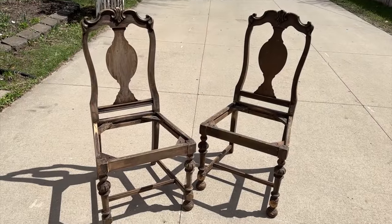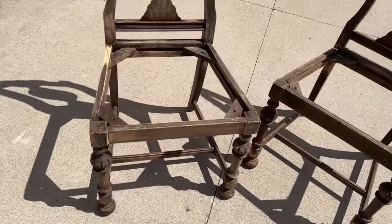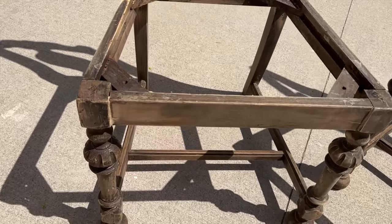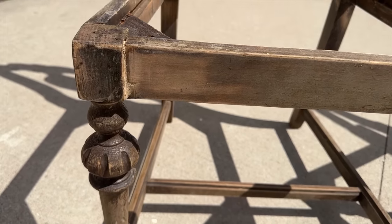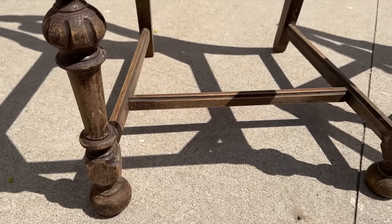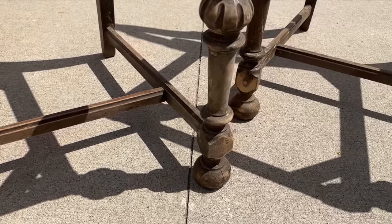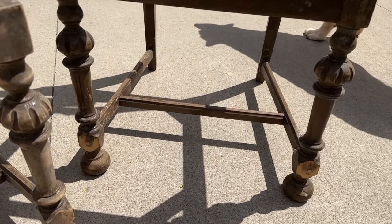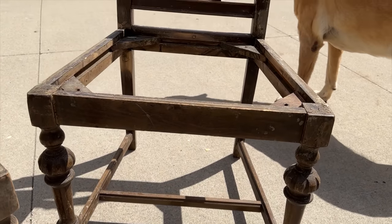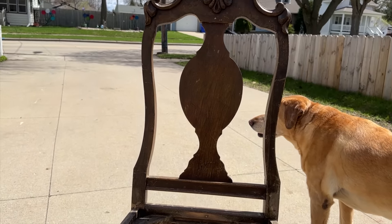I had to show you guys these amazing chairs that I recently picked out of the garbage. They were just sitting there screaming my name on the curb — pick me up. And that is exactly what I did. I grabbed them and I have an idea and vision for both of these. They are going to be available at Antique Acres, but they are going to look much, much different.